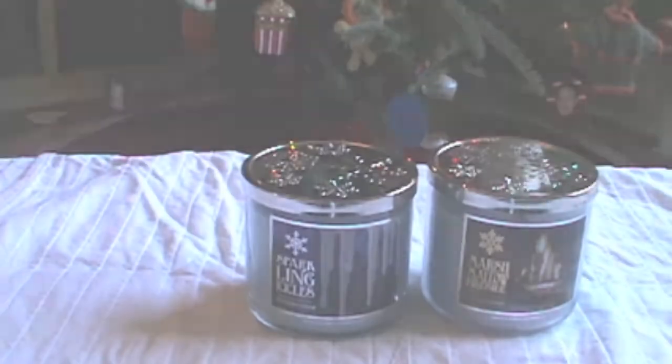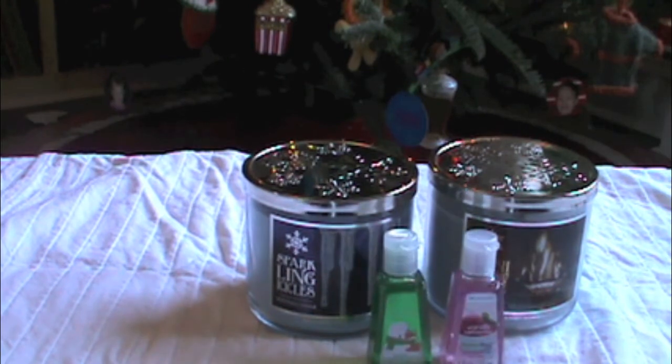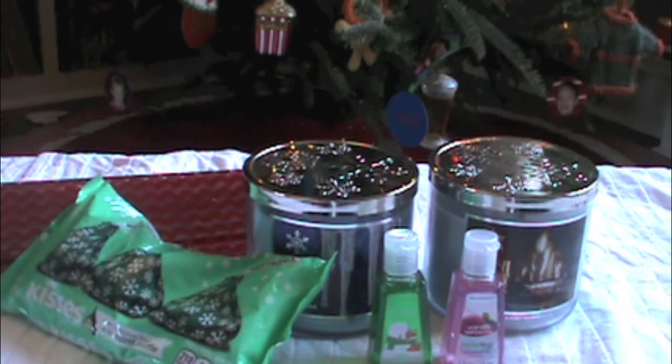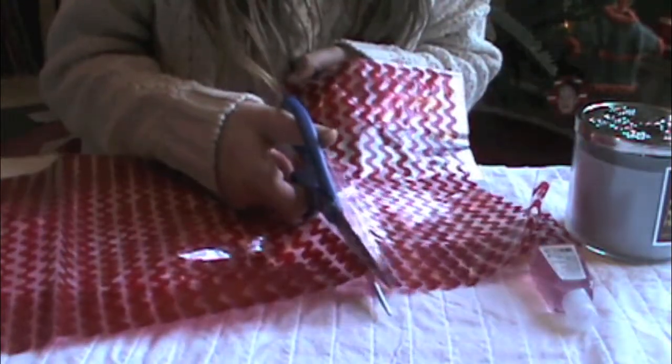The next DIY — you're going to need a candle or anything really. These candles were $8 at Bath & Body Works. I got some hand sanitizers, and some Hershey Kisses. And a cellophane cookie bag — you're going to need one of these. First, just cut the bag to the appropriate length because this is what we're going to be packaging everything in.